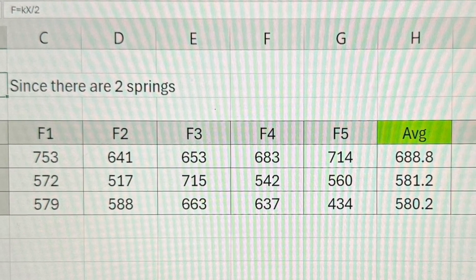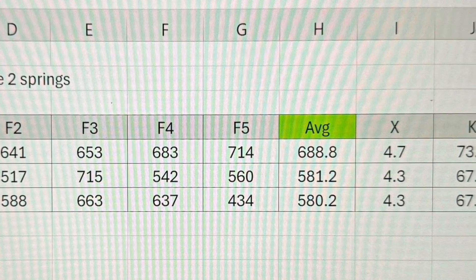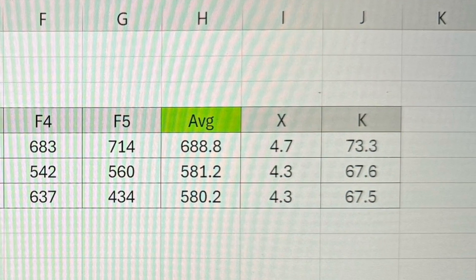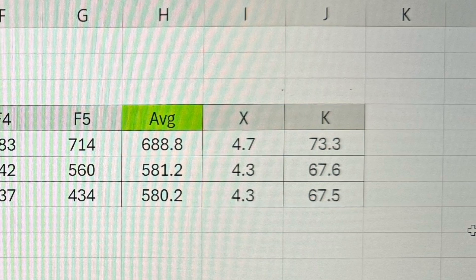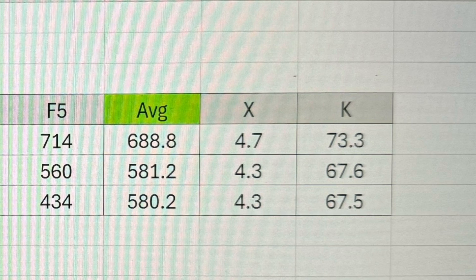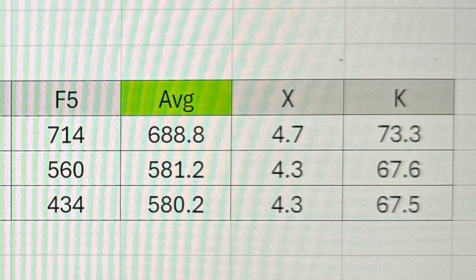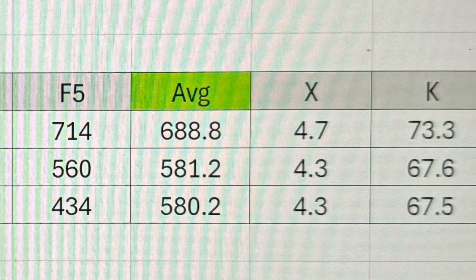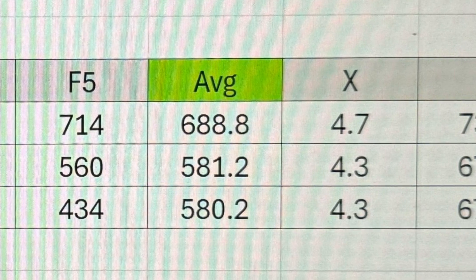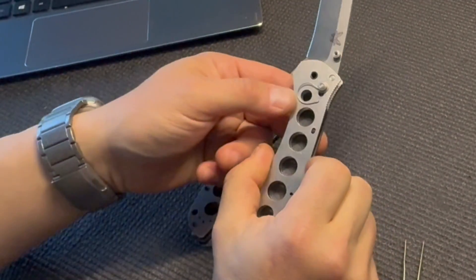Which spring was stiffer? The original Omega spring, seen on the top row, has a spring coefficient of 73.3. The two new knives on the bottom row come in at 67.5. For the real nerds out there, I did not convert grams into newtons because the relationship between newtons and grams in this case is linear, so I can easily determine the percentage difference in their stiffness. Basically, the original Omega spring is stiffer than the new one. Here they are side by side: this is the Omega spring, and this is the new flat Omega spring.